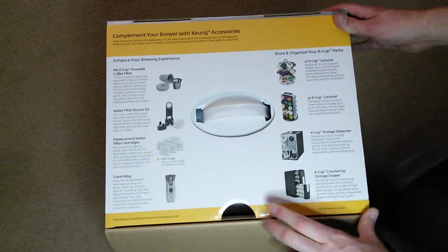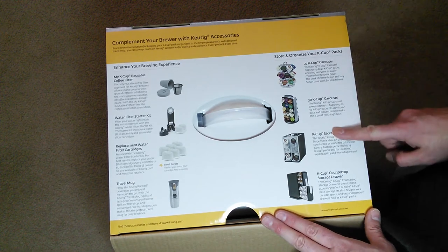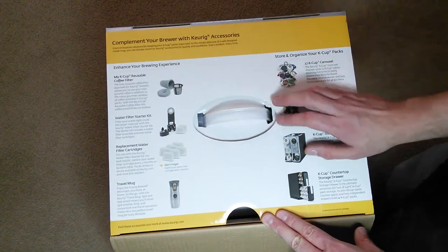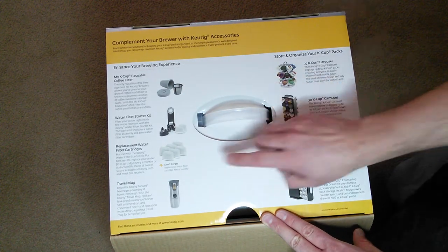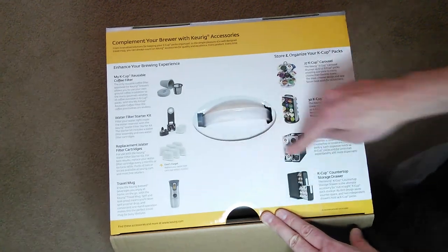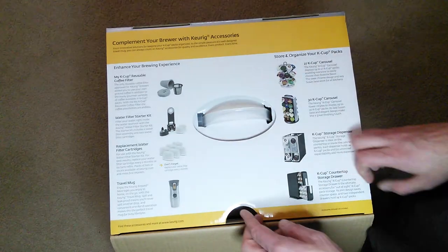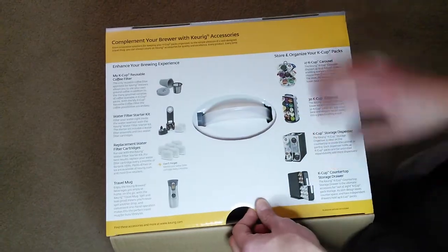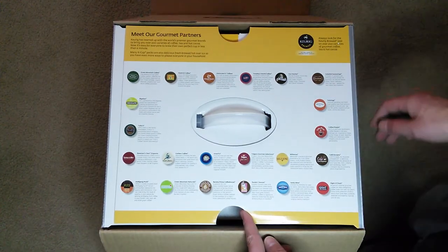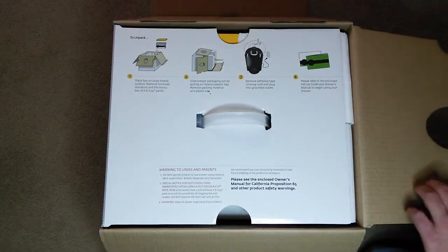When I flipped the first part over, it shows you how you can store and organize your K-cup packs. There are also K-cup reusable coffee filters, which are pretty neat. It looks like there are some replacement water filter cartridges, a starter kit, travel mug, and some other accessories — though I don't believe these are included with this particular one.